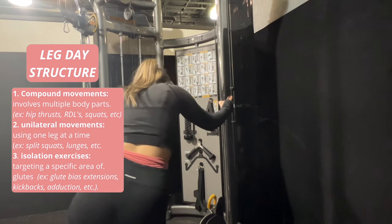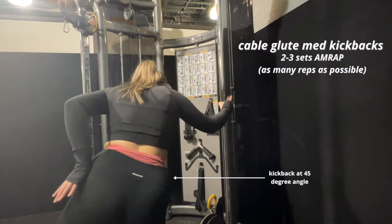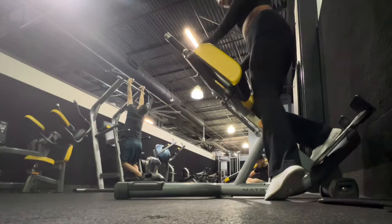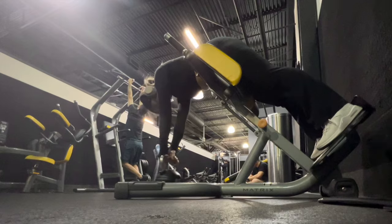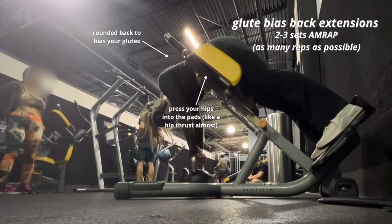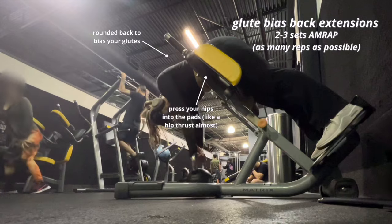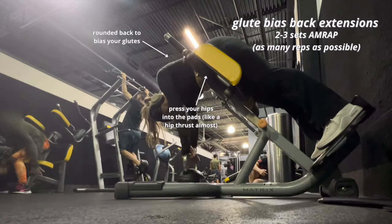The last part of leg day involves isolation exercises targeting specific areas of the glutes. Right now I'm doing a glute medius kickback on the cable machine — you kick back at a 45-degree angle to target the side of your glutes. For my last exercise, glute bias back extensions, you want to round your back as much as possible with a small range of motion, pressing your hips into the pads like a hip thrust but in a different direction, keeping your back rounded to target the glutes rather than the back.